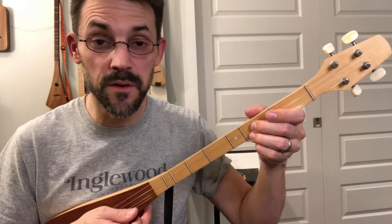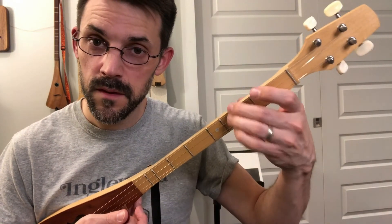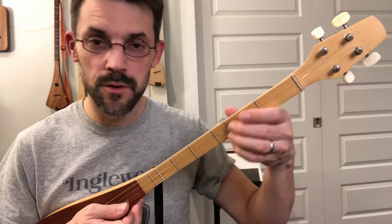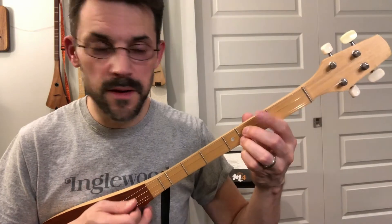I'm just going to play around. There's really not much to say about this video other than you can do it here, or you can move it over to these two strings. It doesn't matter which set of two you're doing — just move that around. So I'm just going to noodle, give you some ideas, and you can take it from there.